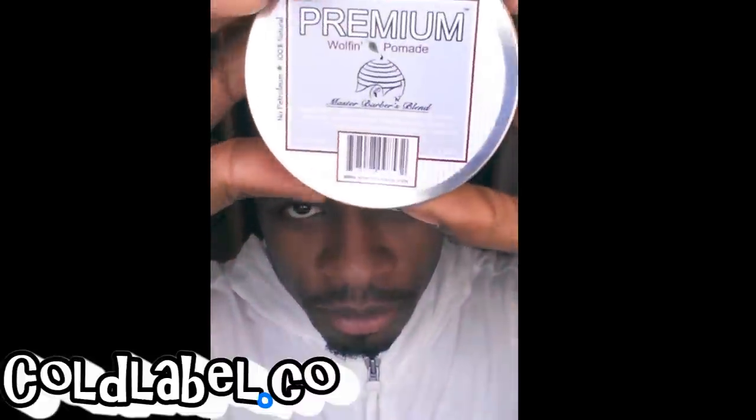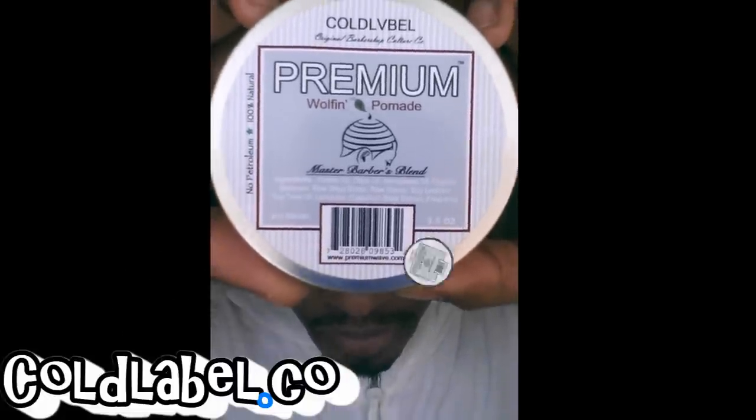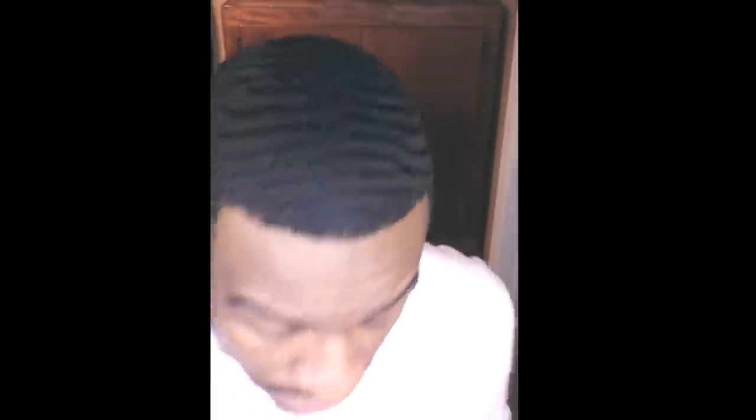When you order it, it's at www.colabel.co. It comes with its own instructions. Like I stated, you buy a product, you want to follow the instructions given first before you adapt it to any other routine or method that you may want to try or before you follow someone else's method. Instructions are fairly simple — similar to any other product or pomade you've used. You want to make sure your hair is clean and not dirty.